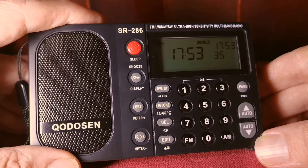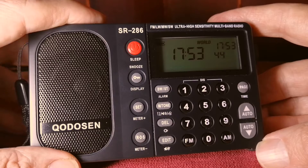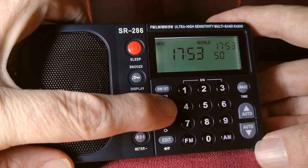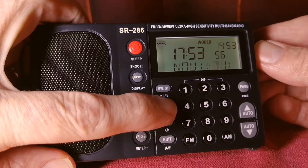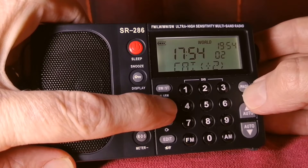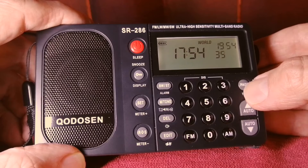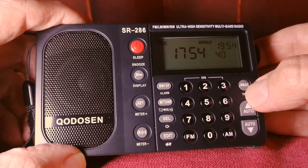There is a link in the description of this video where you can also find the manual. As soon as you unpack the radio you probably want to set the time. To do that you need to select your time zone first. Press and hold the M-Tone button and it will give you various time zones. Remember to do it in that order: first select the time zone, then adjust the time.